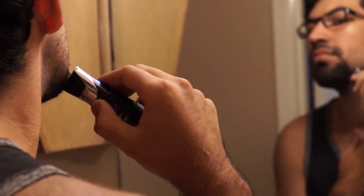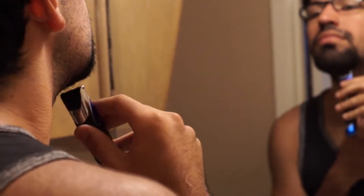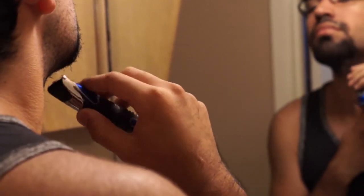Alright, for step two, you're going to actually start trimming the hair down to make it much easier to shave.